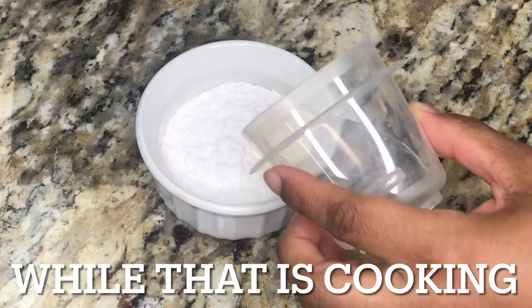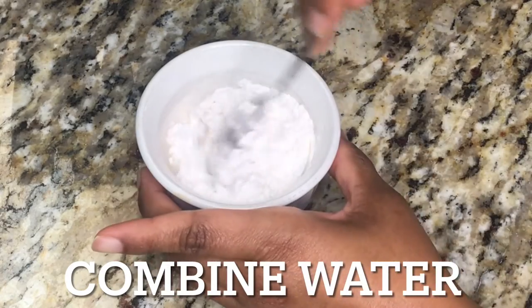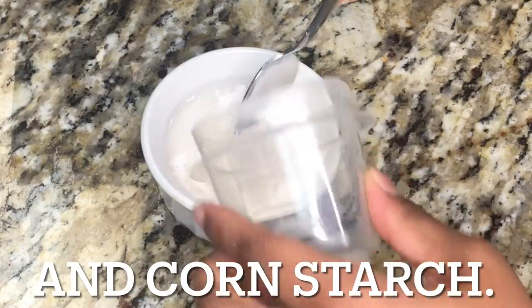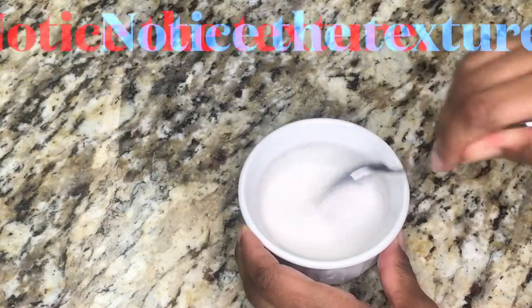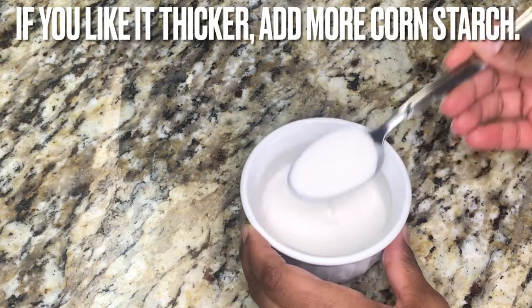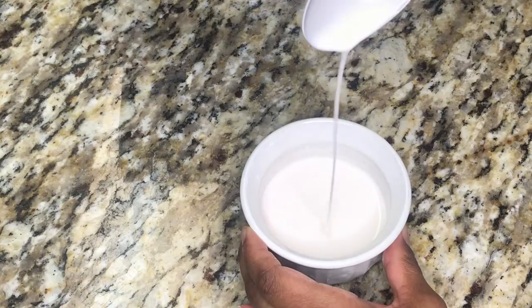While the filling is cooking, pour a little water into the jar with cornstarch. Combine, and if needed, add more water until you reach the right consistency. If you like your apple filling on the thick side, add a tad more cornstarch.